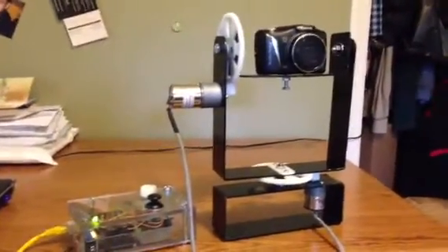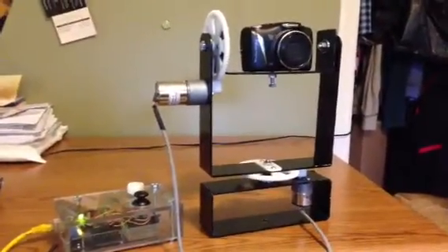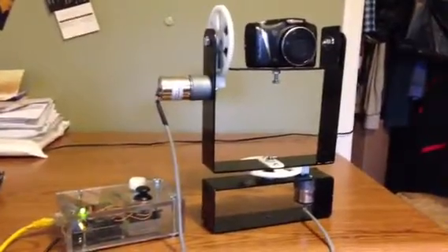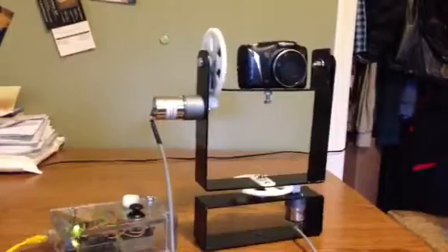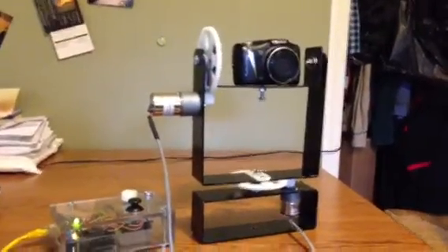Here is a detailed view of the pan-tilt camera mount that I have made in the last couple of months. All the parts are either CNC milled, CNC plasma cut, or 3D printed.